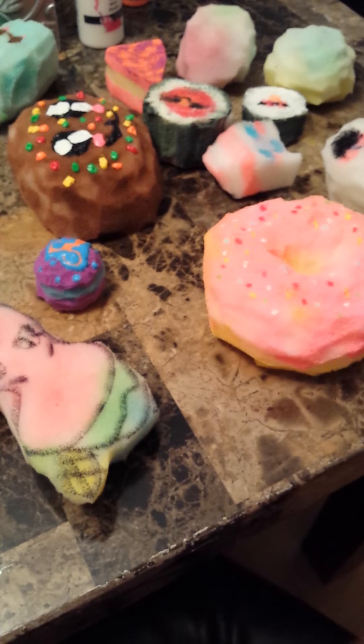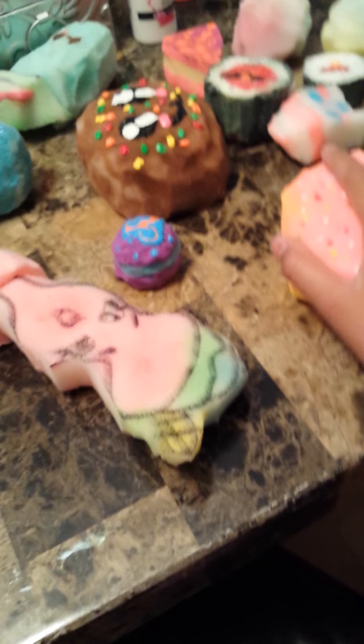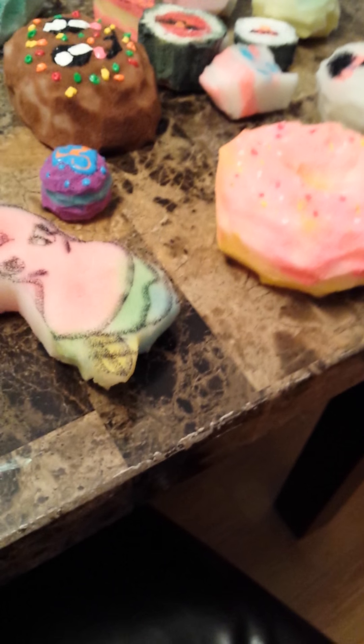Ketchup Girl posted one a while ago, but I made mine yesterday. Hers was like an hour ago. I made mine yesterday but I didn't bring it and I didn't mention it to my friends yet. It wasn't because of Ketchup Girl.